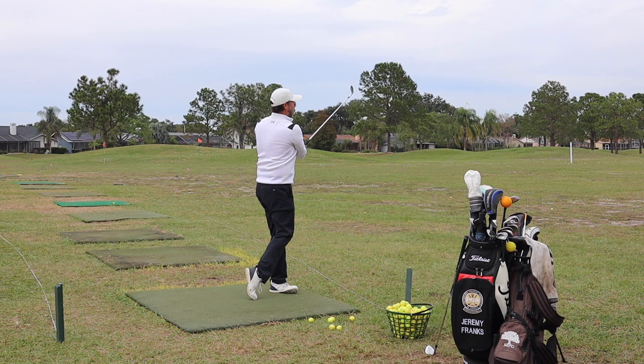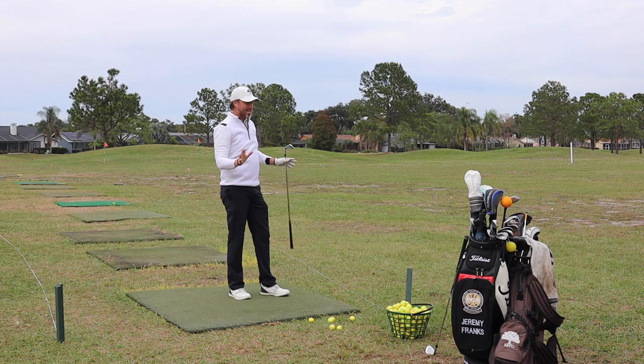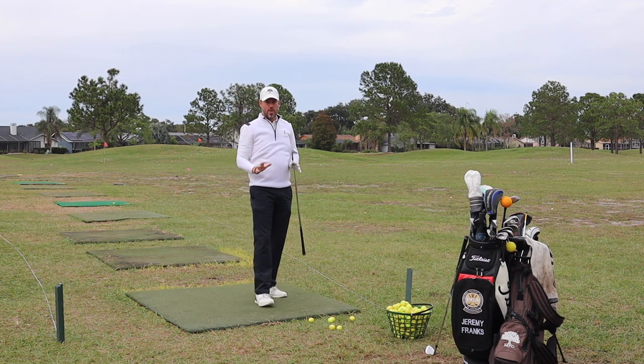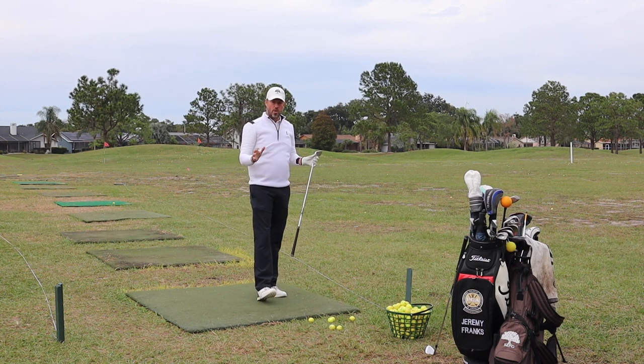That's much more solid than the half shot — really came together. Just a nice little cut on the wind there. Not so worried about the ball flight, just trying to feel the golf swing on this slightly cooler morning here in Florida.